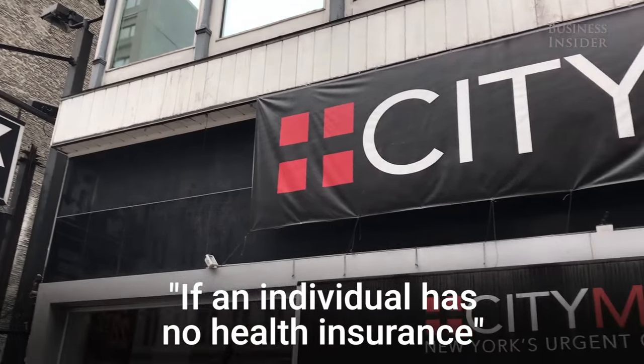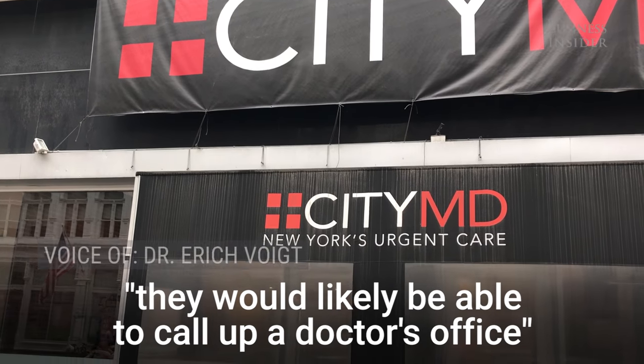If an individual has no health insurance, they would likely be able to call up a doctor's office and negotiate a fee, probably ranging from about $50 to $180.